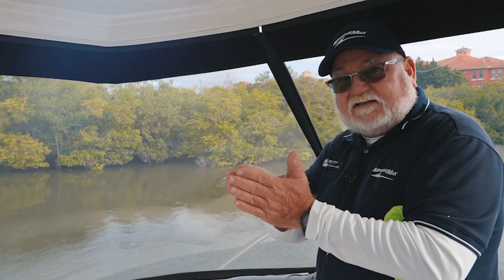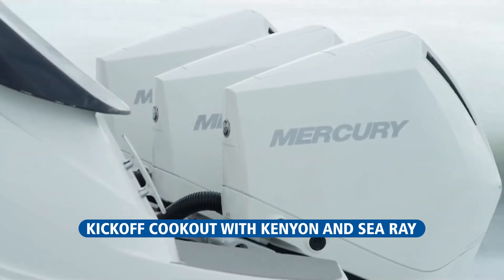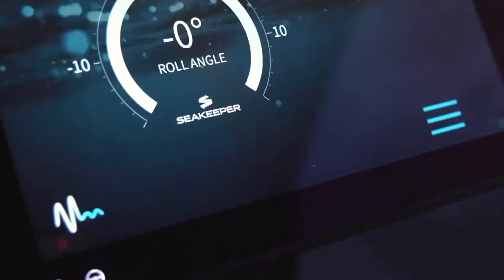This C-Ray is built to get you where you're going and get there fast. It's also packed full of the latest technologies such as joystick piloting and touch-screen monitors.